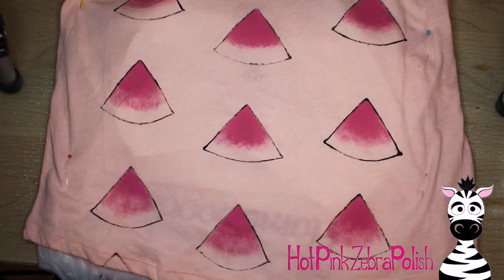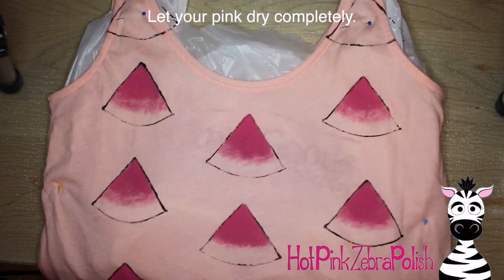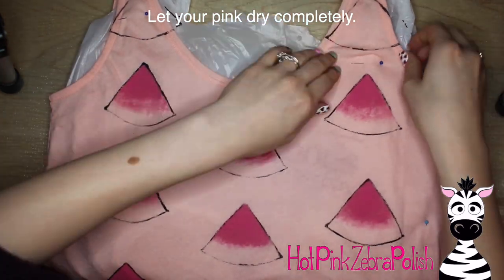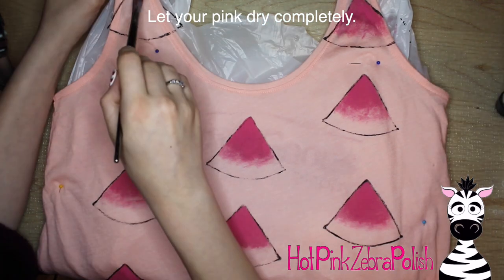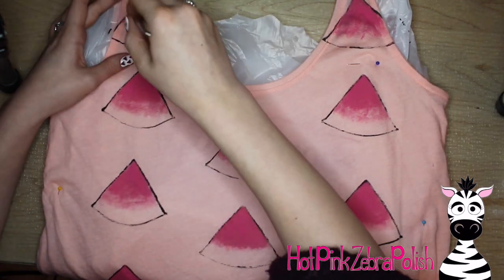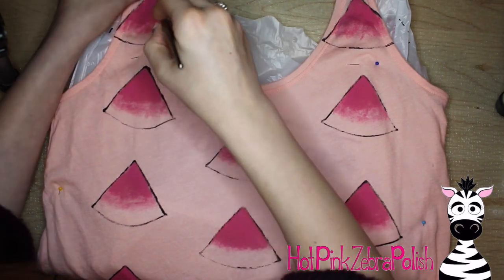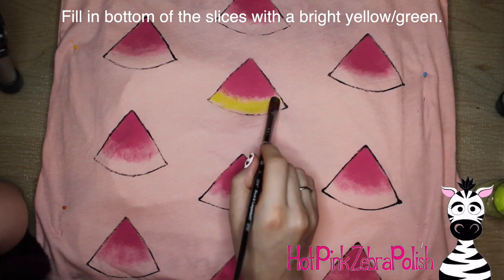When I was doing my shirt, I did the front, then the side and half the back, then the back half and the other side — so I did this in three zones. After you have all of your pink done, let it dry completely. Step away from it for half an hour or an hour, or if you're like me and you're working in nap times, come back later and do some more.